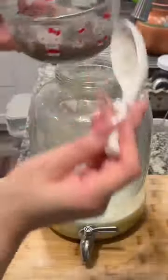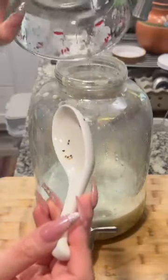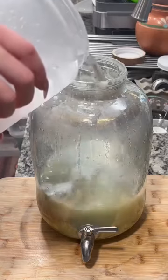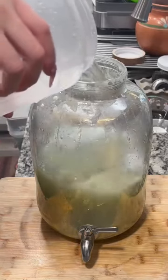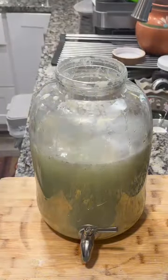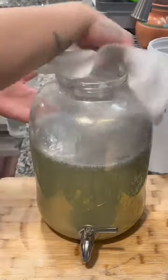Then we're gonna add our chia seeds — yummy, it's like boba for me. I like the little texture. And I edited out adding my lime juice again — add the lime juice.